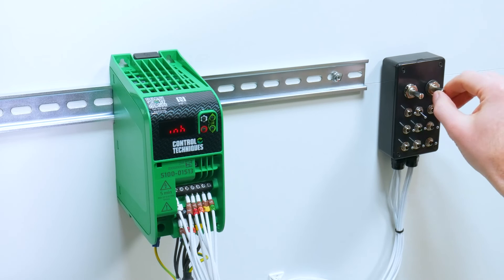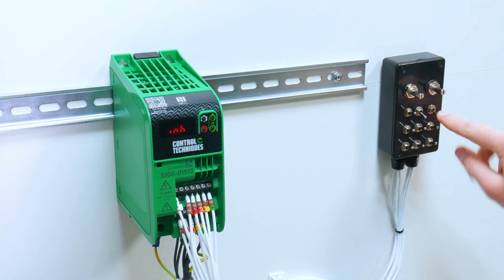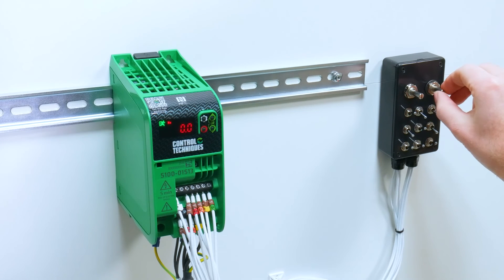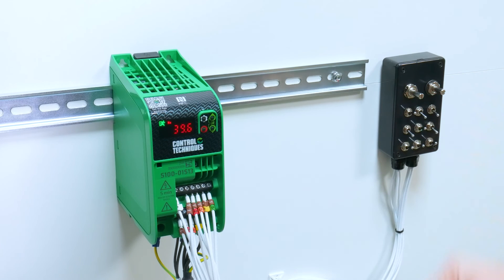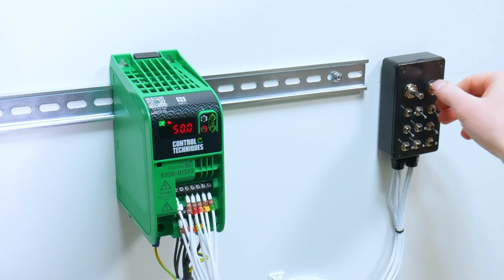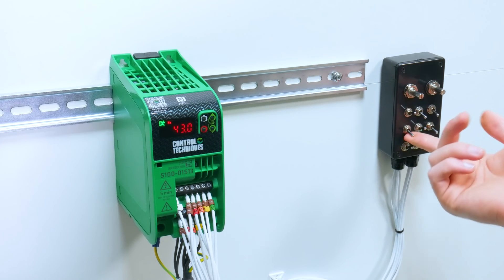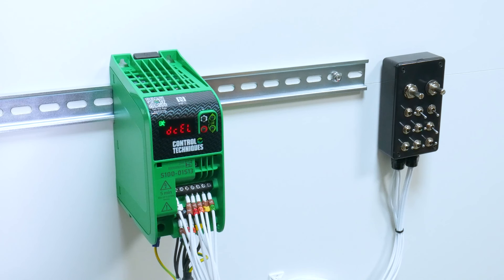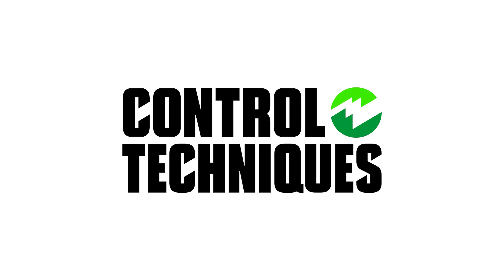I can then test by selecting my local reference using digital input 5. I then enable the drive using digital input 2, and give the drive a run forward using digital input 3. I can then reduce the speed by lowering the voltage on analog input 2. I remove the run forward and the drive will decel to a stop. And that is the Commander S100 configured using Marshall.